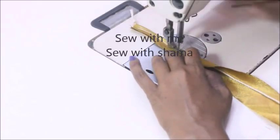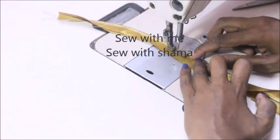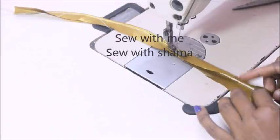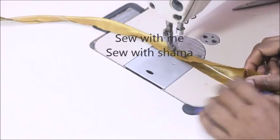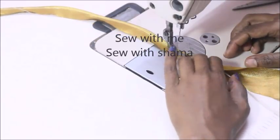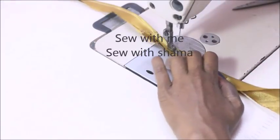White color thread is used here. The cord is placed correctly and a zipper foot is used to sew it. Using the zipper foot gives you perfect piping.